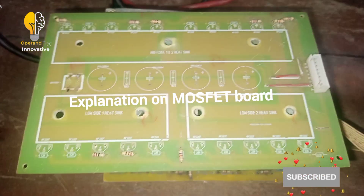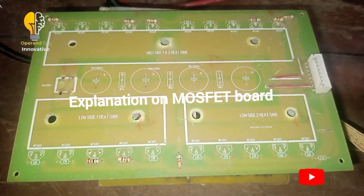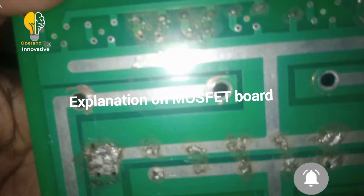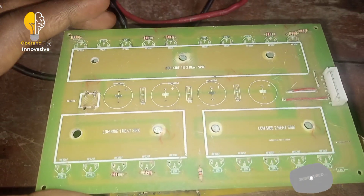Welcome to my YouTube channel. Make sure you like, subscribe and share. Today I will be talking about a MOSFET board — this is a printed MOSFET board, and I have dismantled this board for better explanation.